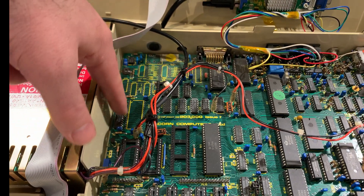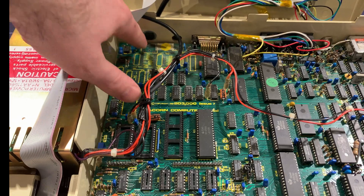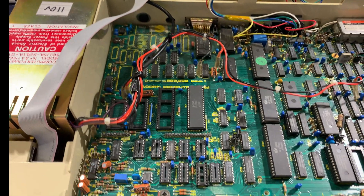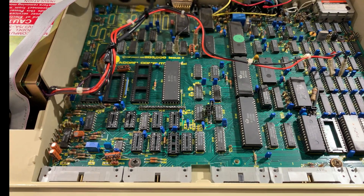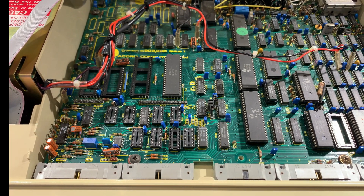There used to be a networking standard for these, and in computer labs in schools they would be networked together. But the network connectivity side hasn't been populated in this machine, which means it was probably a home computer rather than a school computer. And judging by the condition of the case, this looks like it's been very well looked after.